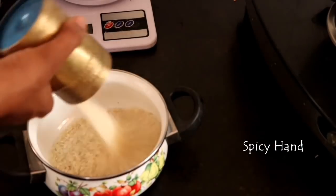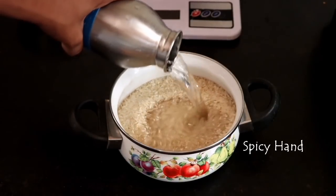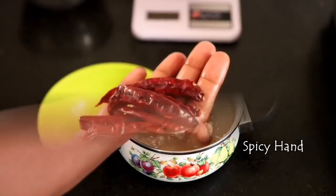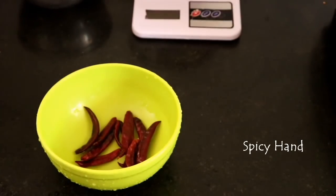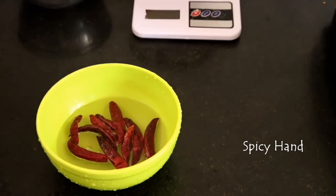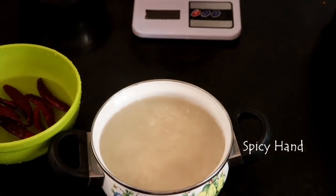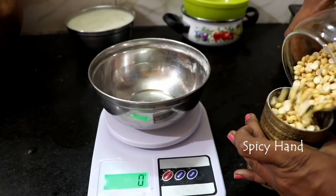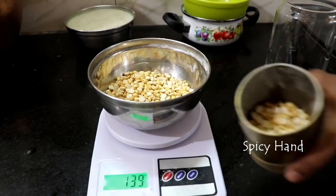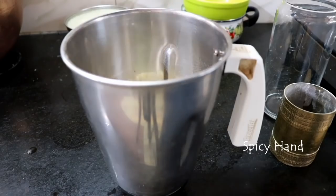Let's make ribbon pakoda. We need 2 cups of rice. You can add more or adjust — this is a medium amount. We add about 200g of rice total.